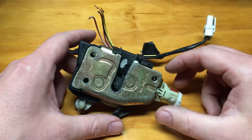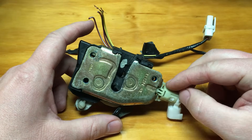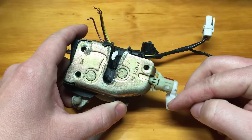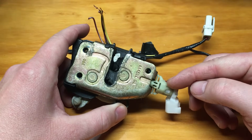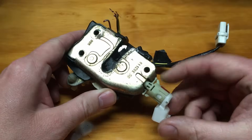Hey everyone, welcome back to the show. Today we're going to go over in detail how to properly test this style door jar switch found on many Ford models for decades.